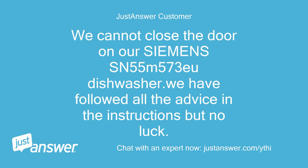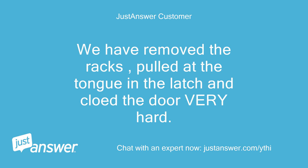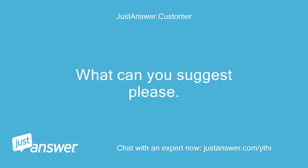We cannot close the door on our Siemens SN55M573U dishwasher. We have followed all the advice and the instructions but no luck. We have removed the racks, pulled at the tongue and the latch, and closed the door very hard. What can you suggest please?